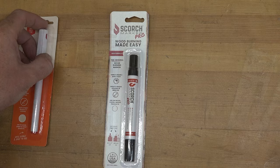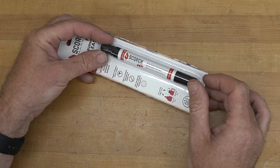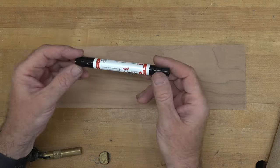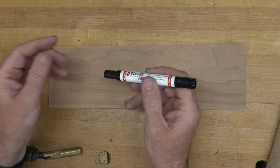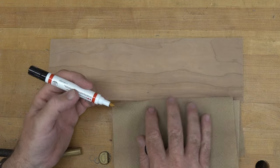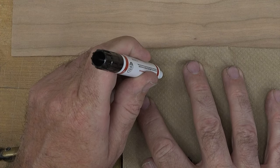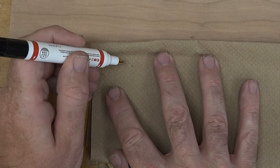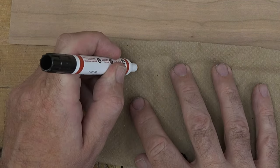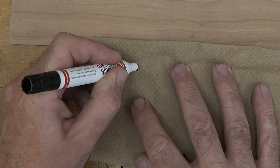We're going to start with one of the pro scorch markers. On one end it has a marker tip and on the other end it has a brush. Let me get a piece of scrap wood and show you the gist of how you use one of these. The first thing you want to do is give it a good shake. Once shaken, you need to prime it — it's spring-loaded at the tip, so press it on a paper towel and allow the liquid to saturate into the tip. You can see it's a kind of red liquid. It's really important to make sure that tip is completely saturated.